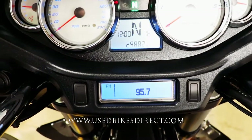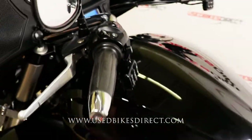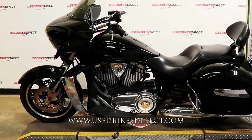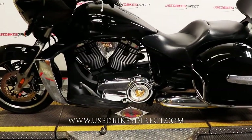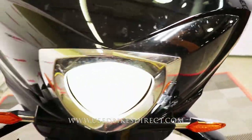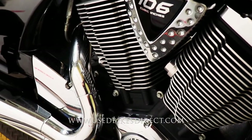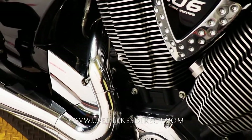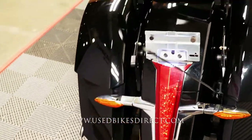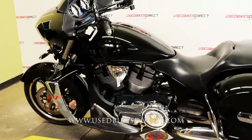Let's go ahead and fire it up and listen to how it sounds. [Engine starts and runs] So there it is, guys. Remember to find us on the web at usedbikesdirect.com, and reach out to us with any questions at 866-576-2453.